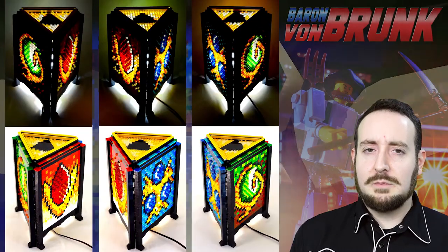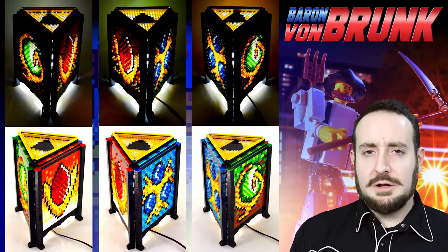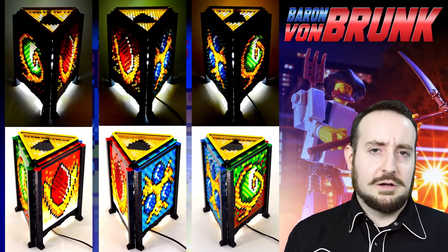The design patterns were created by me in Microsoft Paint and then mapped out digitally for reference when constructing the three Lego panels.